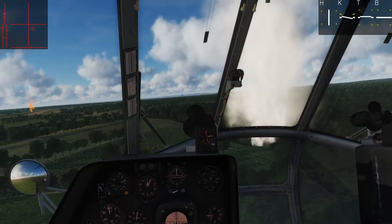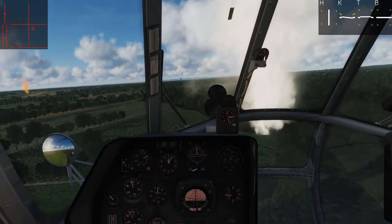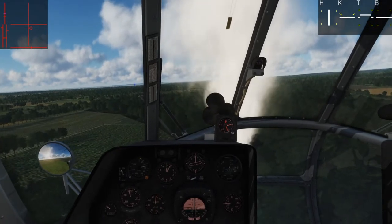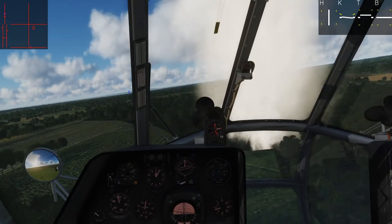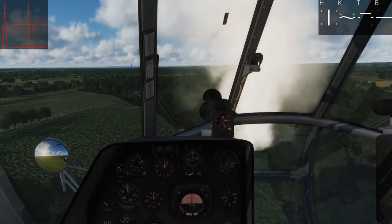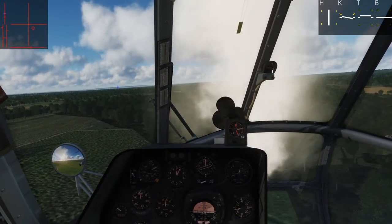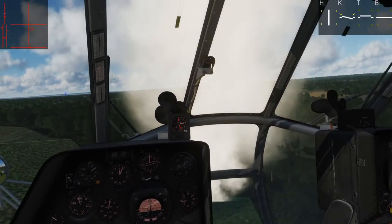From here we can position ourselves where we need to be. Get ourselves over the trees, remembering that the Hip is a very long helicopter. Your tail sticks out a long way behind you — you really want to make sure you're going to clear these trees. Get as close to that white smoke as I'm comfortable with, and then start to reduce altitude. One to two meters per second, preferably one. Keep your nose pointed where you want, use the anti-torque pedals.